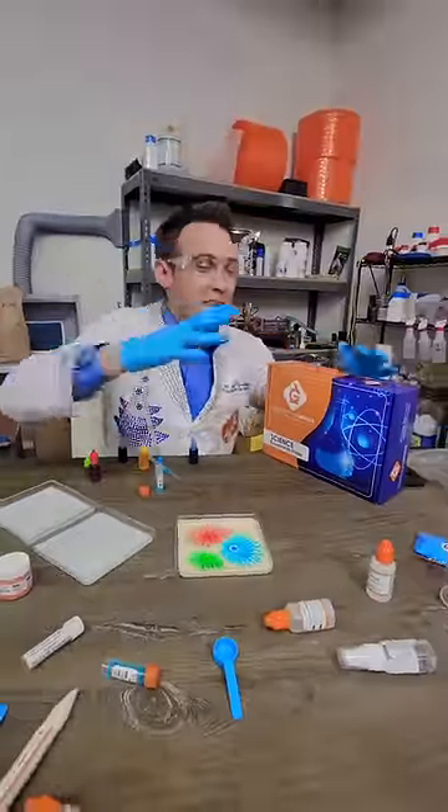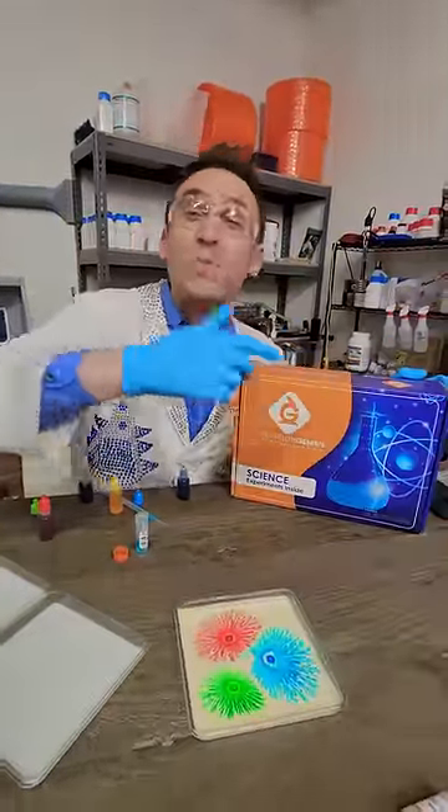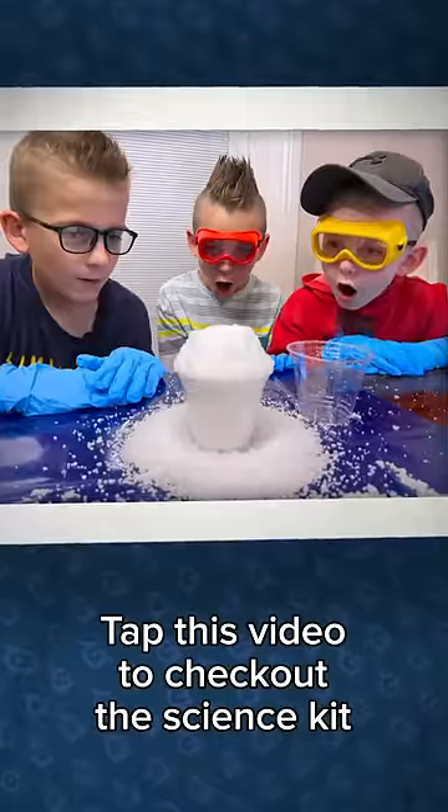Want to do this yourself? You can with the new generation genius science kit. Everything you need is included — just bring water and curiosity. There's lots of experiments like this one, this one, and this one. Tap this video to check out the science kit and all our fun experiments.